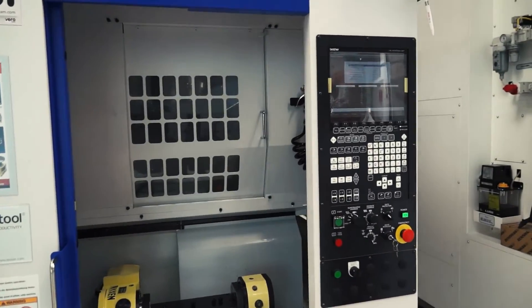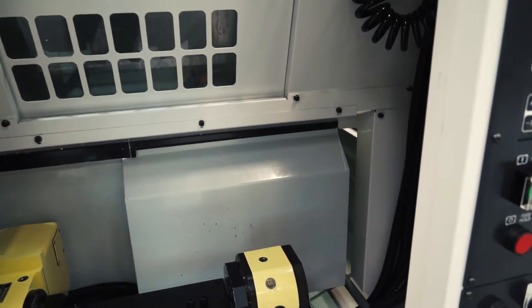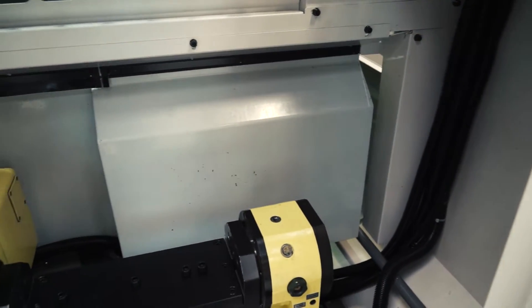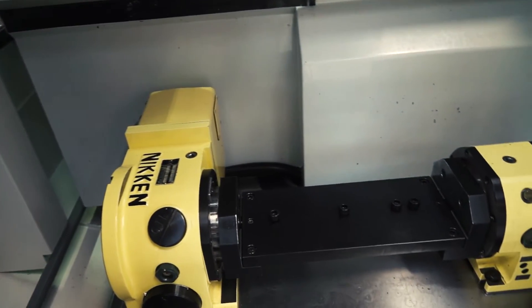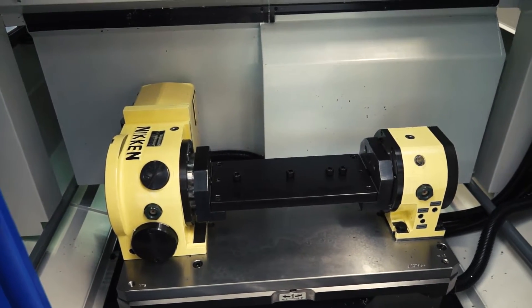We've also got a generous jig area on this machine — 1.1 meters in turning diameter, 350 millimeters in jig height, and it can take up to 200 kilograms of component weight. You'll notice it's also designed for easy installation of both 4th and 5th axis units.